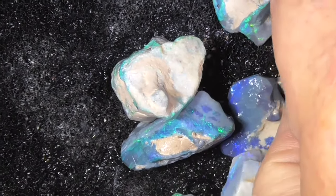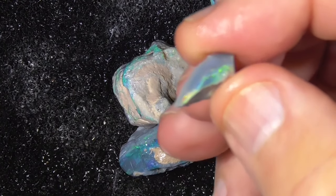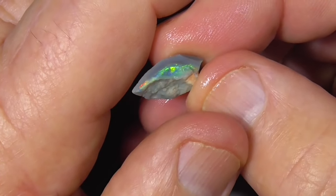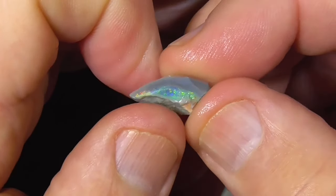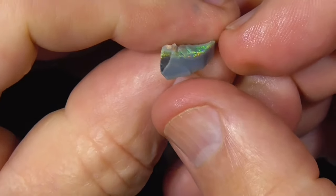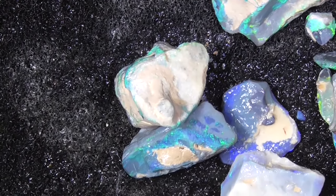Colors just jump out at you sometimes like that. The camera's focusing on the back — sorry, put my other hand up there. Just nice. I hope you've enjoyed it. Cheers.